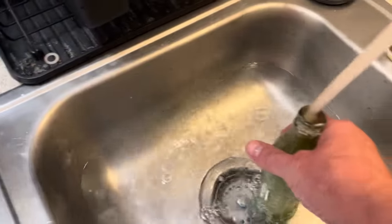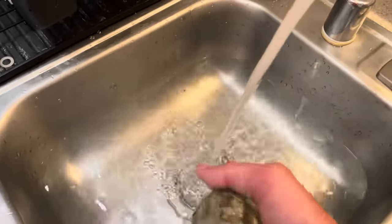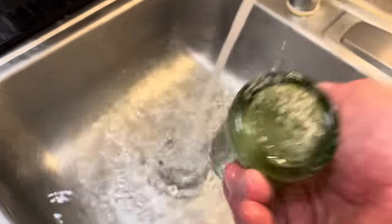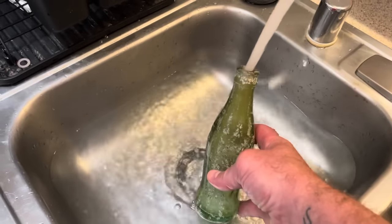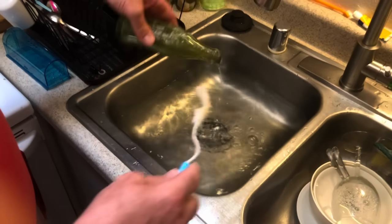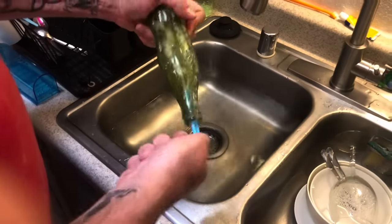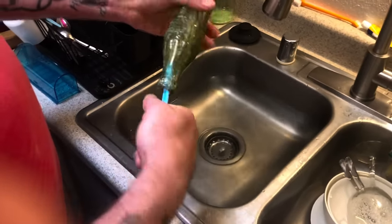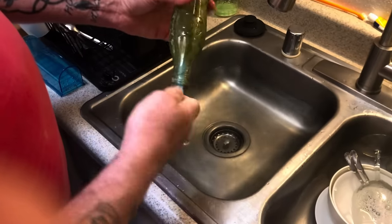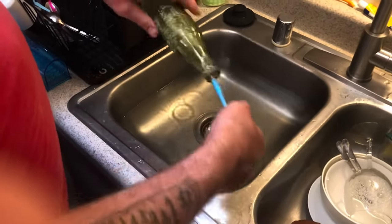Step two is cleaning out the inside of the bottle and wiping down the outside — this is in preparation for step three, which is a more detailed cleaning. In step three we use a bottle brush — yes, super technical equipment here — to do a good cleaning of the inside of the bottle. I've added a little bit of dish soap to the bottle brush.